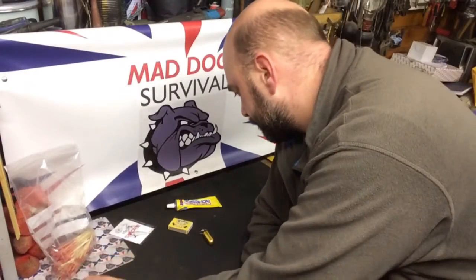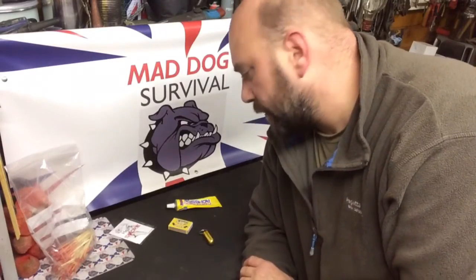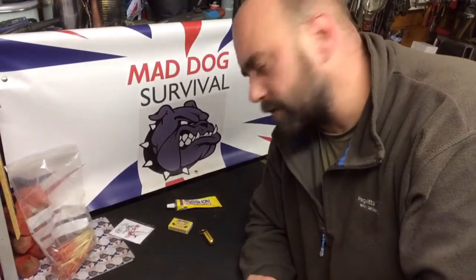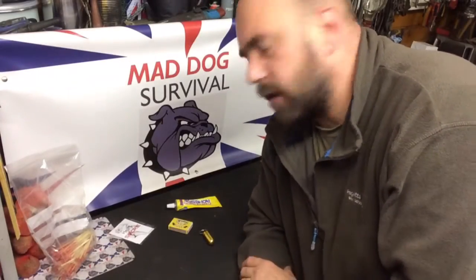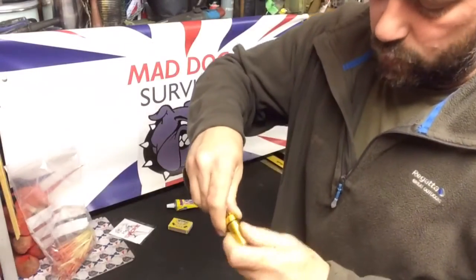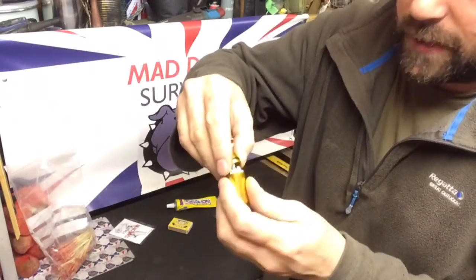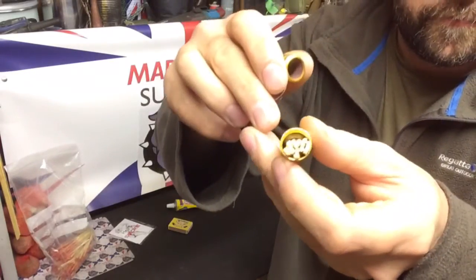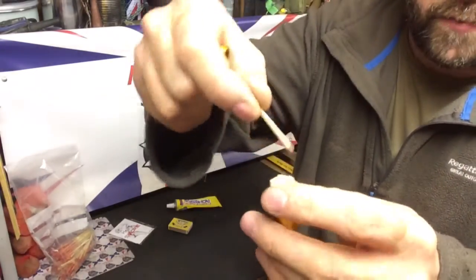I got to thinking that this would be ideal for a little vester — something to put your matches in for your fire lighting kit, let's say. Obviously you have to cut your matches down to fit the little chamber.